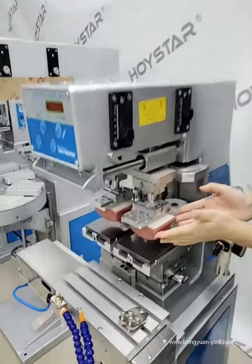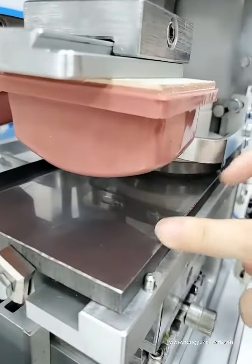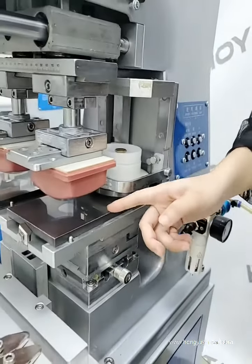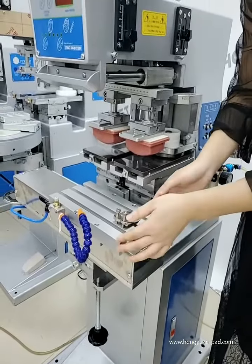And here is the silicone pad. This part can hold steel plates with the design — the steel plates can also be changed to polymer plates. And this work table is where you place the products you need to print.